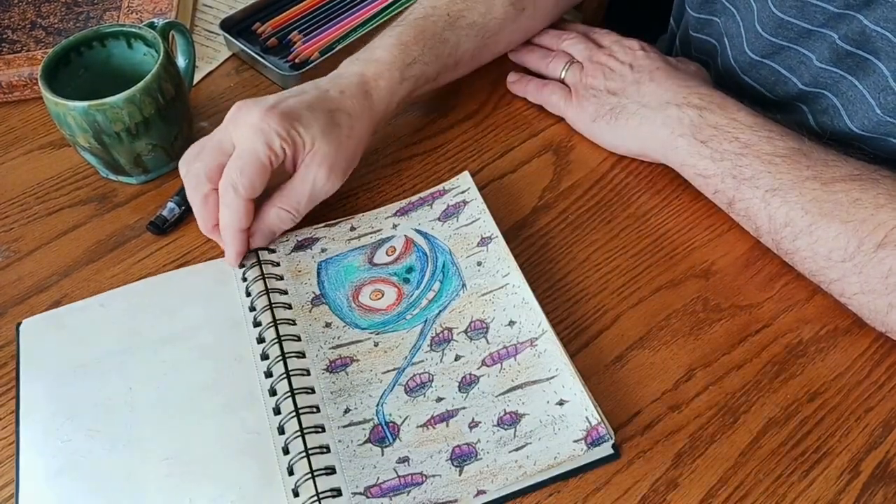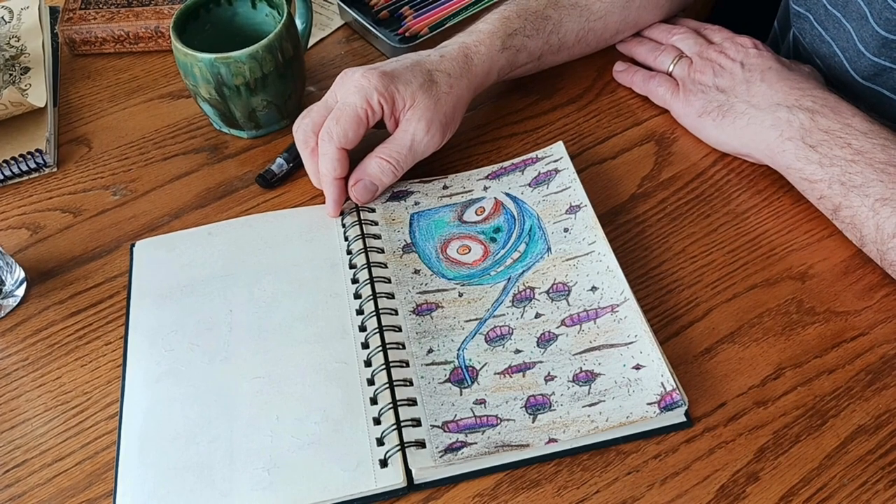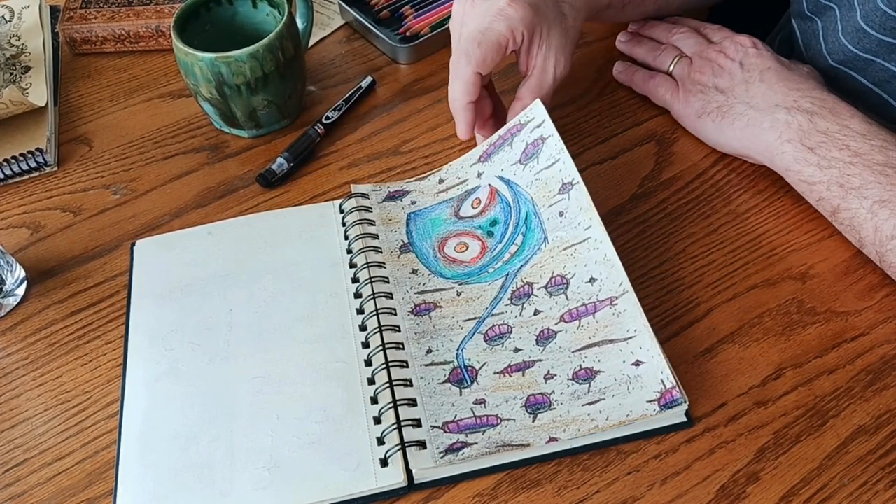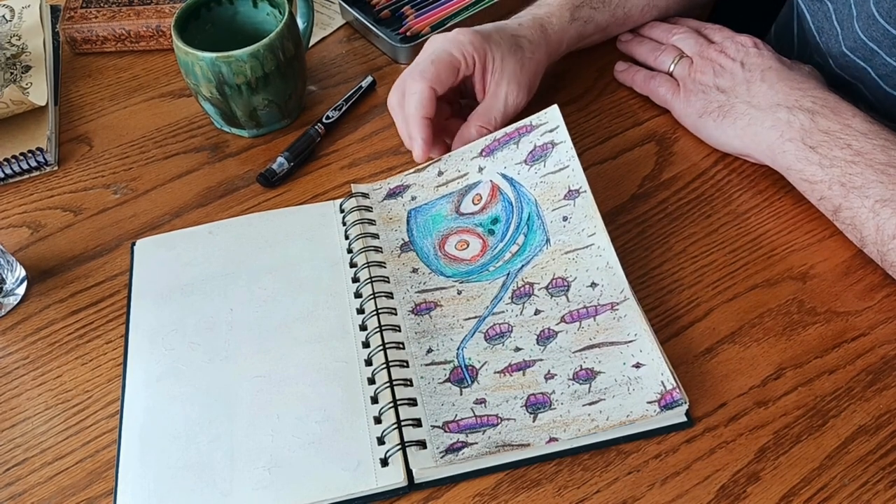This one, unintentionally at the time, turned out to be influenced by Tim Burton's stuff. That's what Nick thought, and I think it does too, but it was fun — it was a neat experiment.